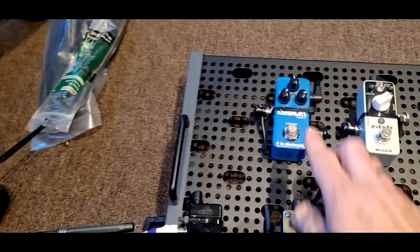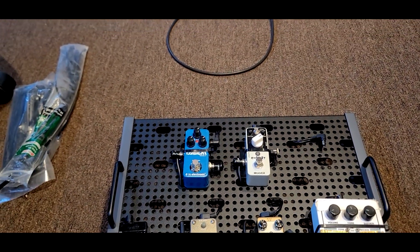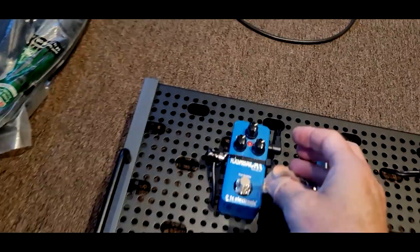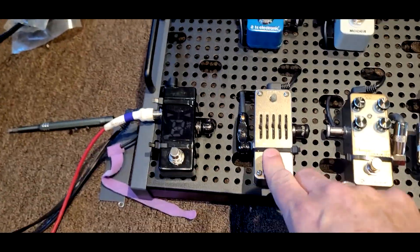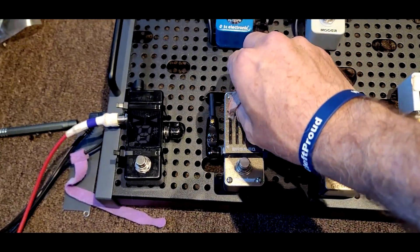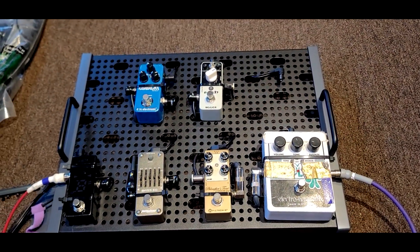Then we've got the Flashback, which I've never tried before — I just got it. It says delay but I'm not getting any delay out of it, which is strange. We'll have to research that box because it was used, and that's probably the problem. And then this is the volume pedal, which is obviously getting signal. So minus the Donner, that's the pedalboard.